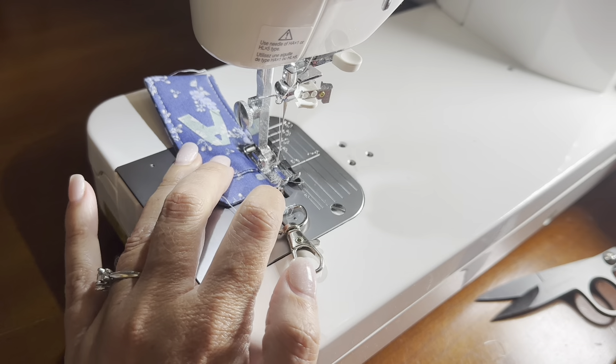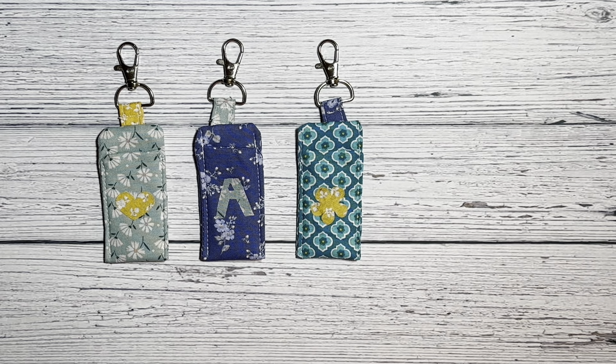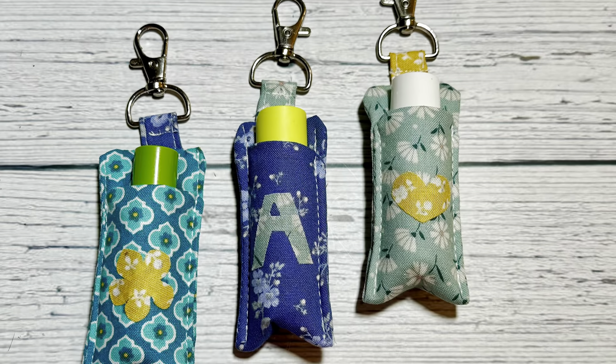These come together really quickly. They make a great project for scraps or pre-cuts, and I think they would make a great gift for anybody who uses chapstick. You could put it on your purse or your backpack — they're really handy to have.